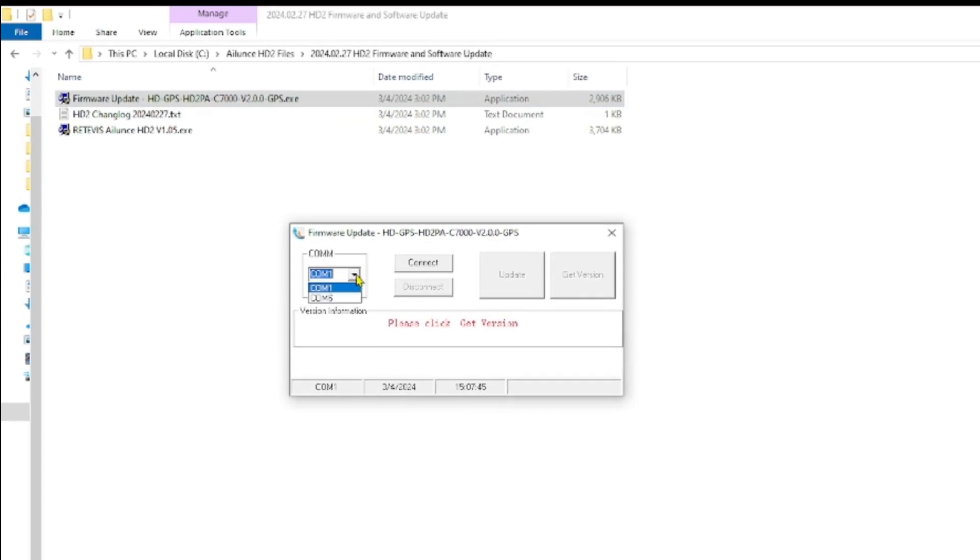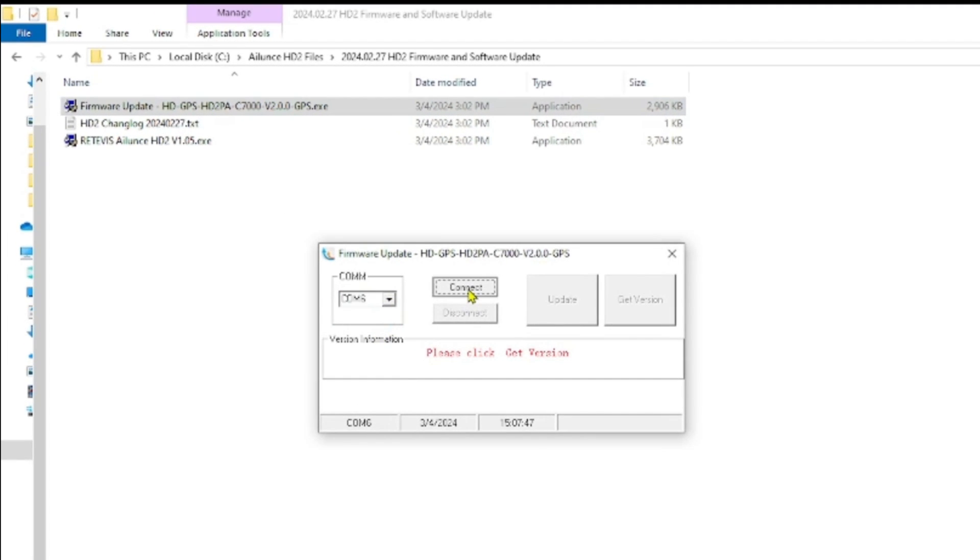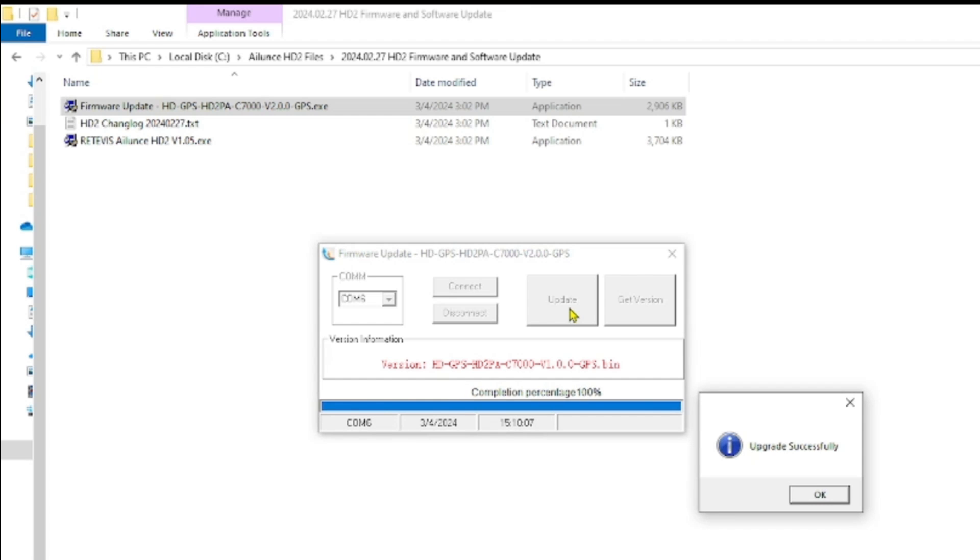Back at the software, let's pick the right COM port and hit Connect. Let's click Get Version. Here's the version that's on the HT right now. I'm going to hit Update and give this a few minutes to run. I got a message that says upgraded successfully, so I'm going to hit OK.